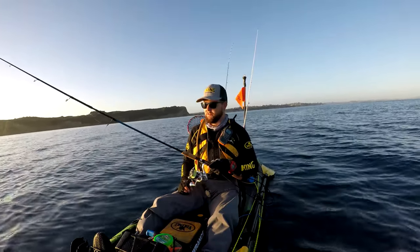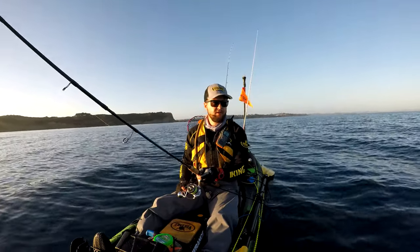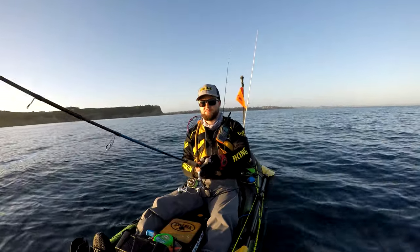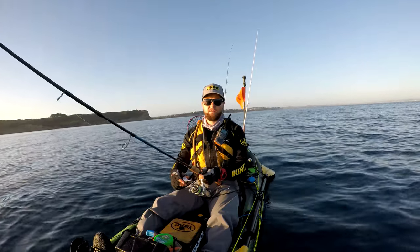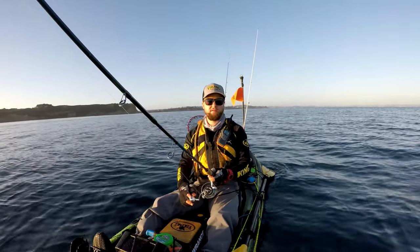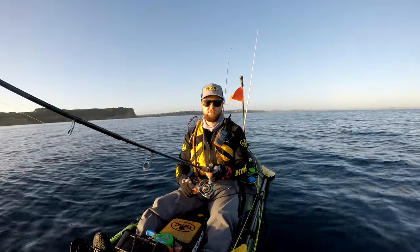Generally you want to be casting ahead of your drift. So if I'm drifting that way, I'm going to cast straight out in front of me. I'm fishing in 10 meters at the moment, so I'll let it sink for about 10 seconds. You want to keep a little bit of slack line as it drops down, but you want to be able to strike as well if you get hit on the drop. Keep an eye on the line as it's sinking — any sudden changes in line angle and you're likely getting hits, so you really want to stay in touch with it.